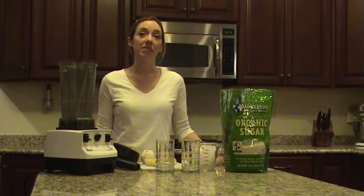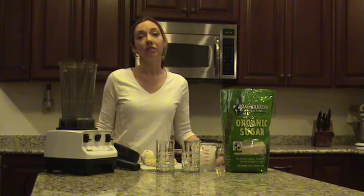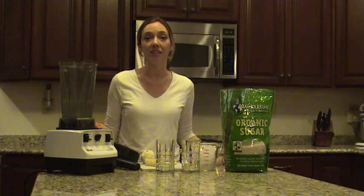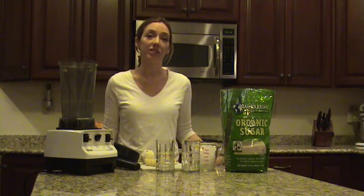Hello. Today I'd like to tell you about the Vitamix 5000 and why it's my favorite appliance. Many of our family and friends have purchased a Vitamix 5000 after being in our home for a few days. They've seen how many fruits and vegetables our family of six eat every single day.